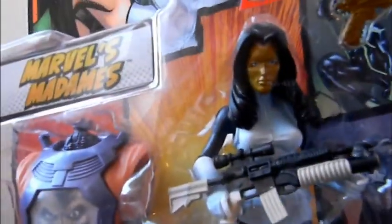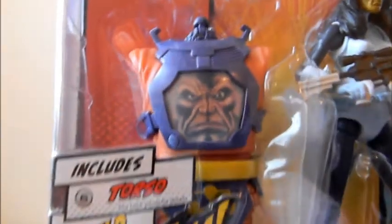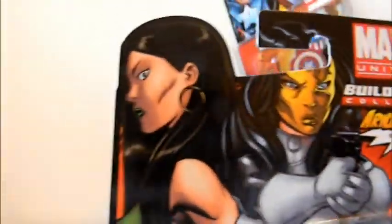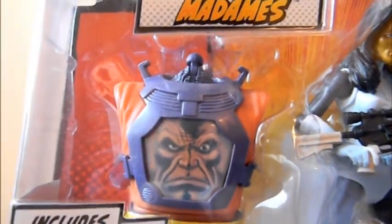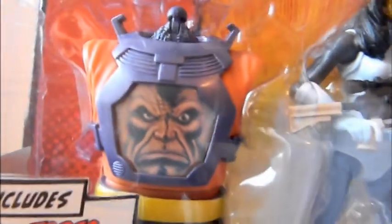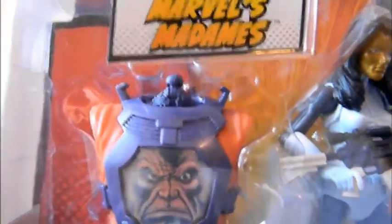You can see the variant right here, nice and clear. This has the torso of Arnim Zola — the build-a-figure piece. The other one, in green, has the Red Skull as the build-a-figure part on her packaging, and not Arnim Zola. That Red Skull piece is a variant piece to make an Arnim Zola Red Skull version, except that's not really comic book accurate in terms of the costume. This version here is the more comic-accurate character.